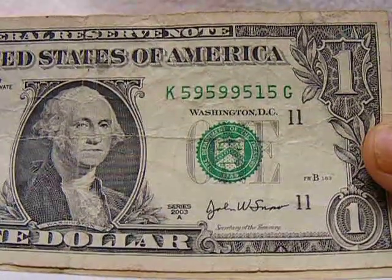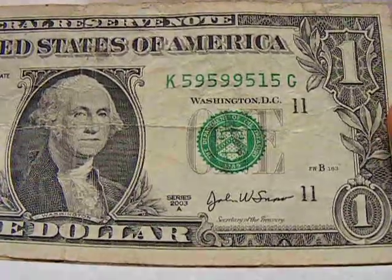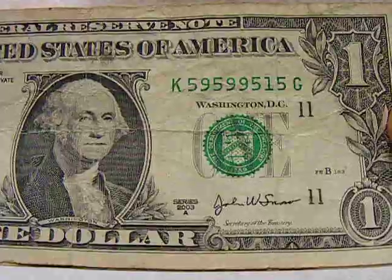Here's another odd serial number: K59599515. Say that ten times fast, would you?